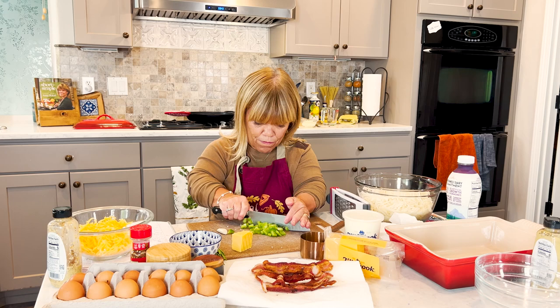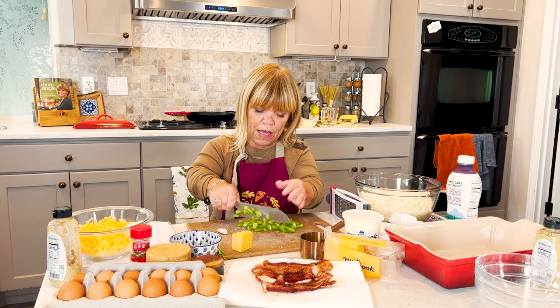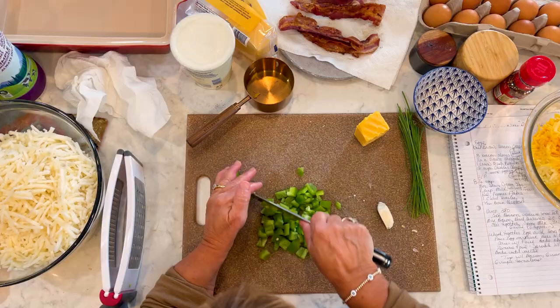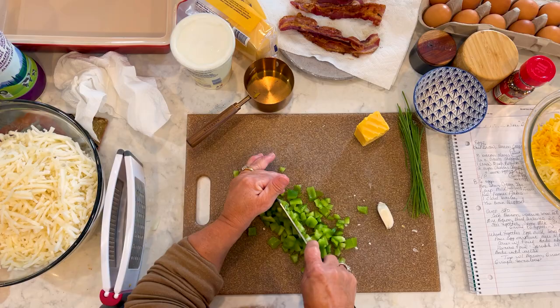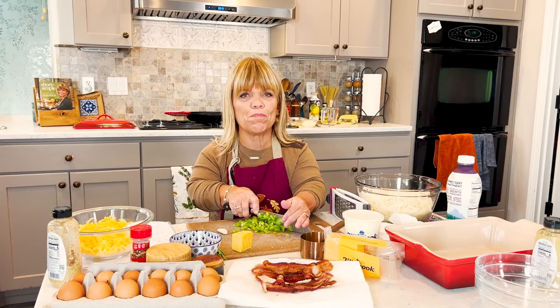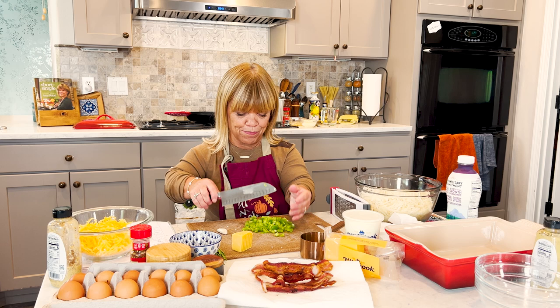We're going to put in about six to eight eggs — I'm going to go ahead and call it eight. You can use milk or cream, but I had some half and half, so I'm going to use that. I'll get you that measurement in a minute.